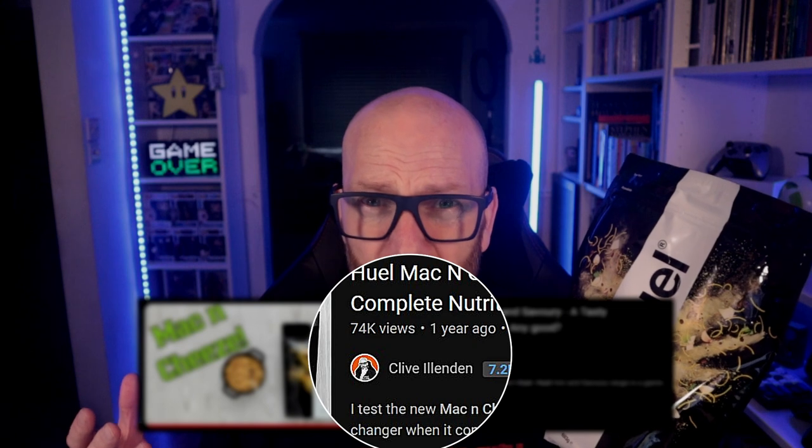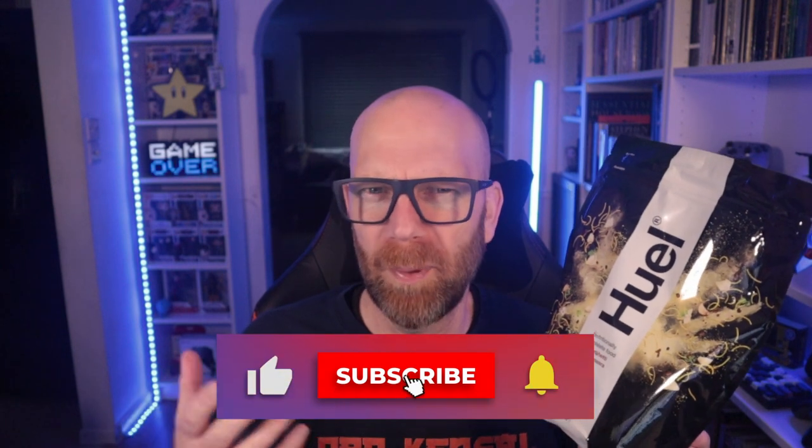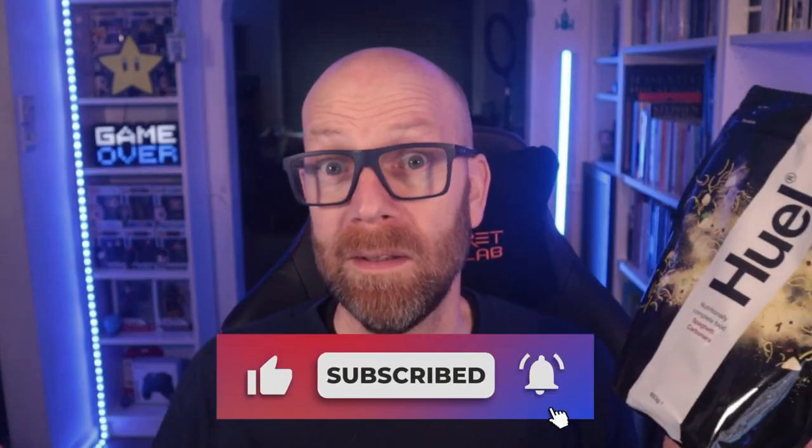I've been testing and tasting meal replacements for over seven years now, and the Hot and Savory range from Huel was a game changer for me. My mac and cheese review has been seen by over 70,000 people, and I was really impressed. But I always wondered whether they'd actually do a carbonara version. Well, it seems great minds think alike, as Huel have released their spaghetti carbonara to their Hot and Savory range.